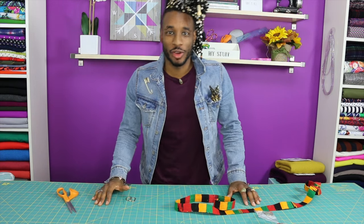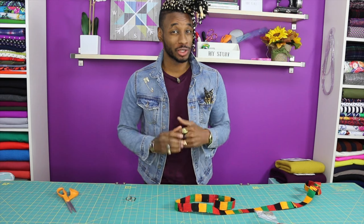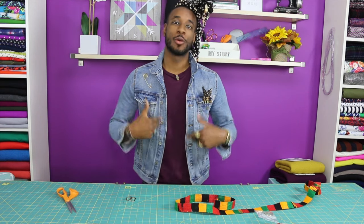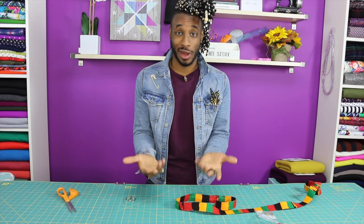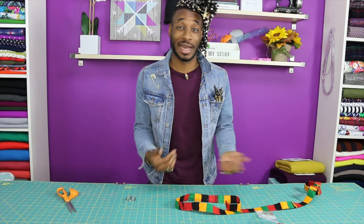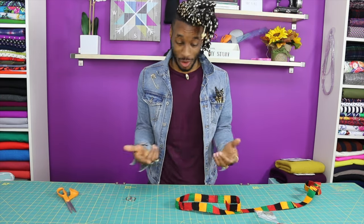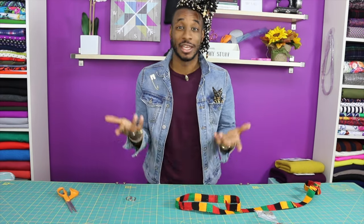Hey, what's up everybody, this is Norris Dental Ford once again, and today I'm going to show you a real quick tutorial on how to create your own belt. I have to be honest with you, this is a very easy project. I probably shouldn't be doing a tutorial on it — it should be like a Vine or an Instagram video — but I need content on my YouTube channel, so I'm gonna do a full tutorial just to give you detail on how to create your own belt.